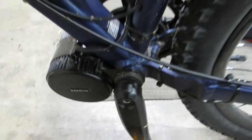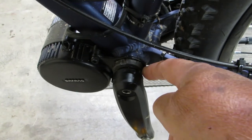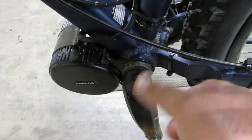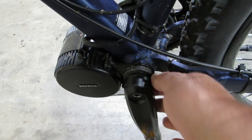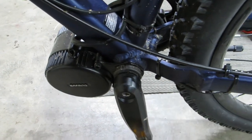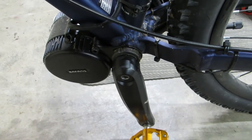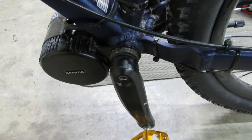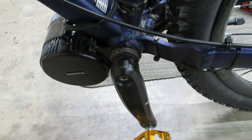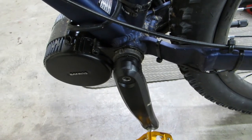Another thing: if you're using this on a 73 millimeter bottom bracket it will work. However, this nut right here — they send you a Bafang cover nut to go over this that kind of dresses it up a little bit. But on a 73 millimeter bottom bracket you will not have enough room to get that cover nut on there, and the instructions do tell you that.